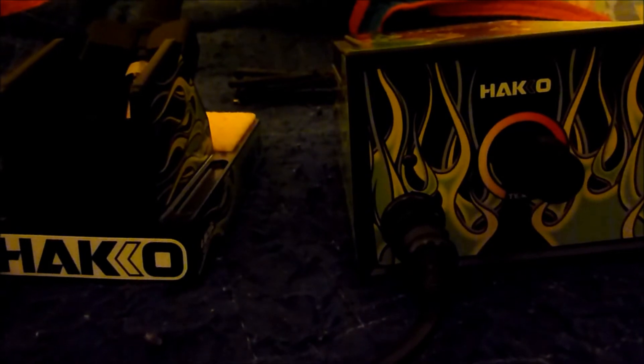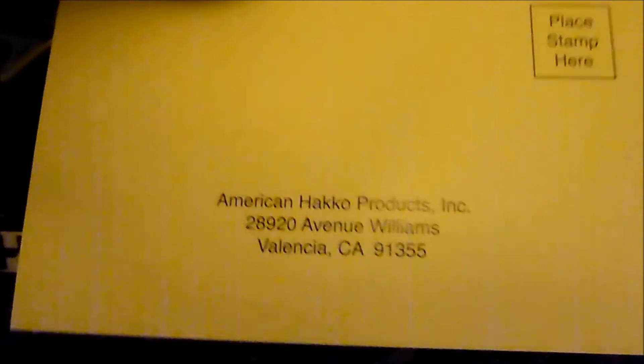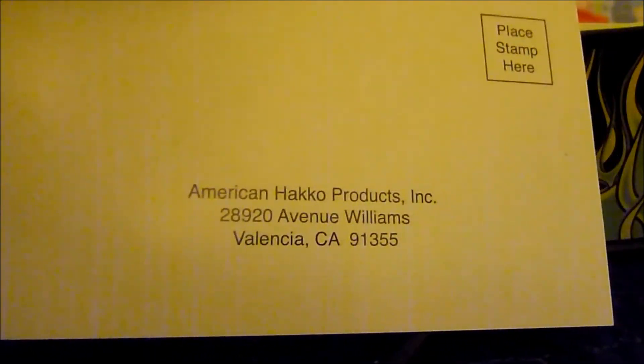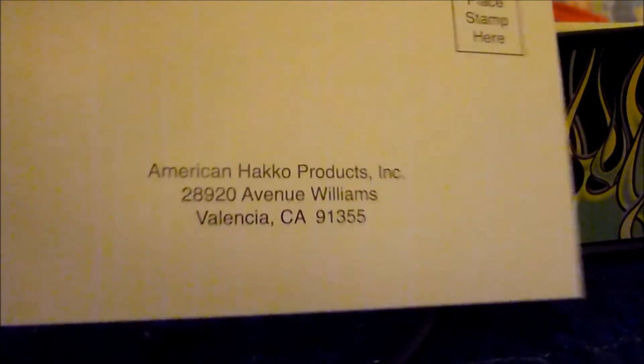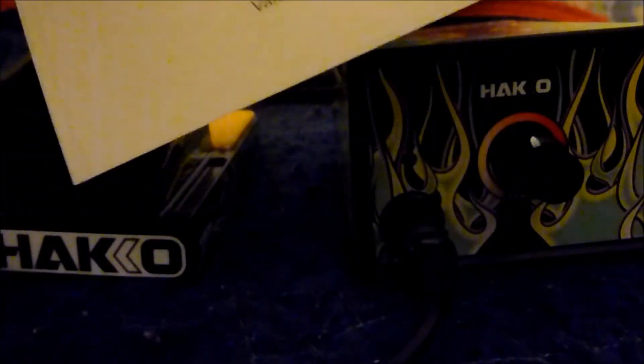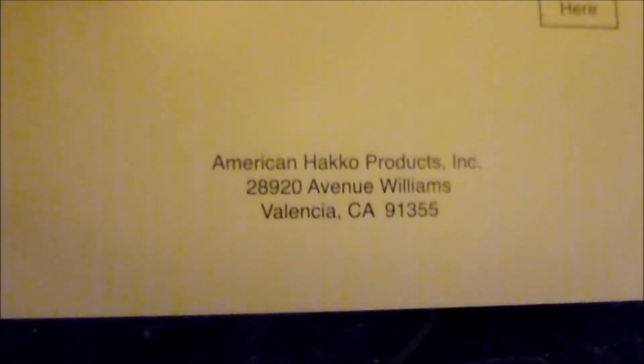They also include a warranty card — if you fill it out, you get a two-year warranty. I'm not sure what the regular warranty is, but two years on something like this is pretty good, so if you get one, fill out that warranty card.